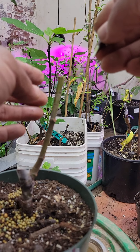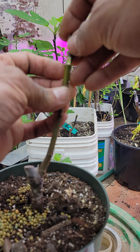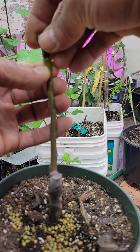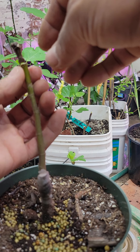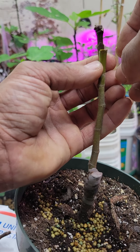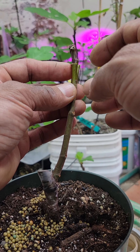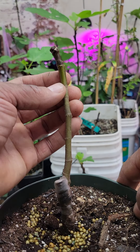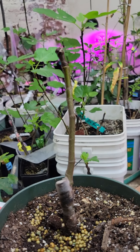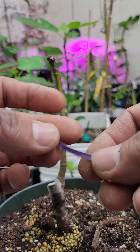I'm going to open it a little bit with my nail and then stick the scion inside. I'm going to match the cambium here. The rootstock is a little bit thicker than the scion, but I've done it before and it has taken, so hopefully this is going to be okay. It matches the cambium at least on one side, so there should be no problem.